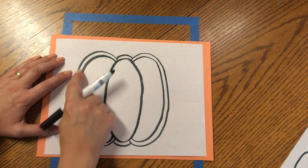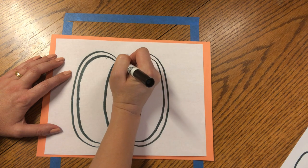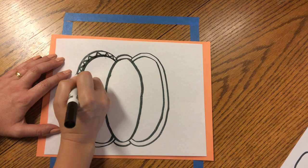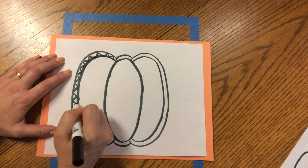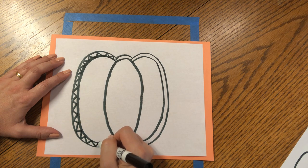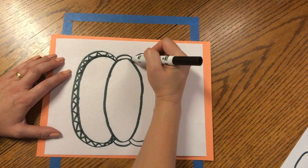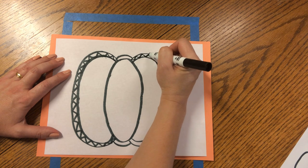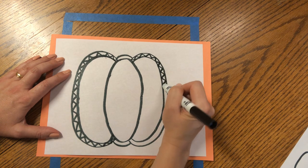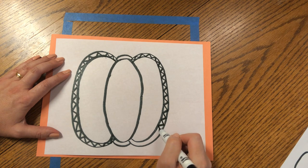Inside these close edges, we're going to make a zigzag like we saw on some of our pumpkins — up, down, up, down, all the way inside this pumpkin border. It's just a zigzag, zigzag, all the way around. We're going to do the same inside the border on the right side. Make sure your zigzag points are touching the lines so there are no gaps from top to bottom. It's just like making little triangles — kind of like our spiky pumpkin.